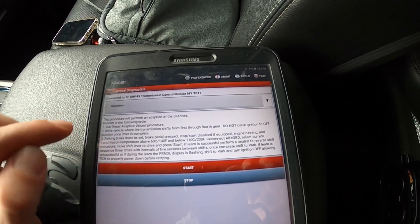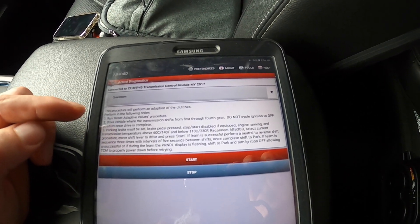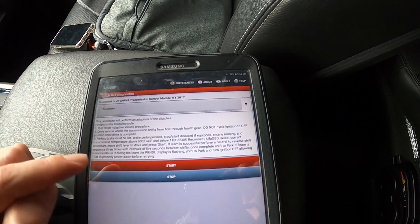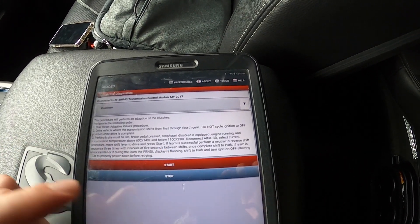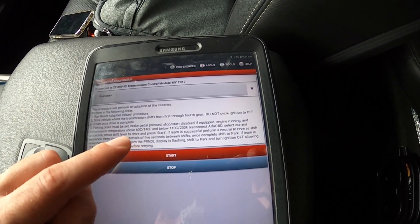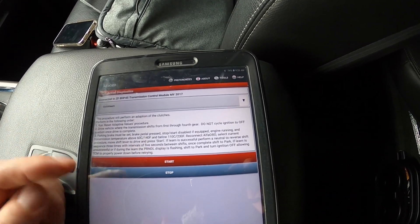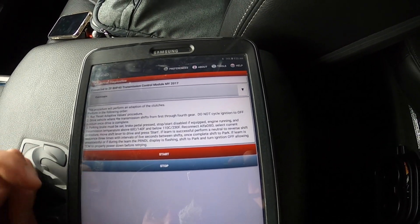It walks you through exactly what's going to happen. It says this procedure will perform an adaptation of the clutches. Perform in the following order: run Reset Adaptive Values procedure first, then drive the vehicle so the transmission shifts from first through fourth — do not cycle ignition to off. Once drive is complete, parking brake must be set, brake pedal pressed, stop-start disabled if equipped, engine running. The transmission has to be above 60 degrees Celsius (140°F) and below 230 degrees Fahrenheit.